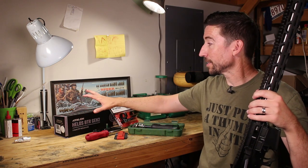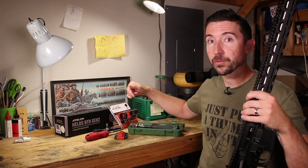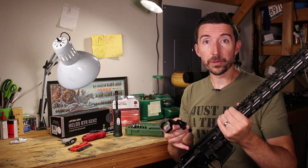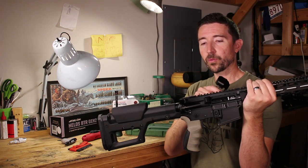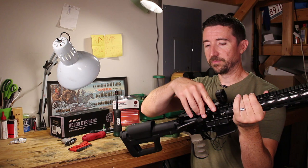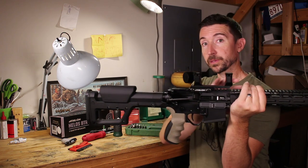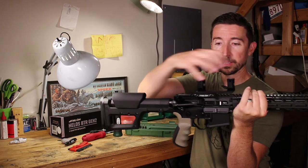This American-made Athlon mount has a really high-quality feel to it, a lot like the Warne mount. I'm going to find a realistic position for it on the rail, leaving a little bit of room forward for iron sights in case I add them later — something like Ultradyne C2s. I want to cheat the mount forward just a tiny bit, because as the rifle recoils it's going to move under the mount and eventually push the scope forward anyway.